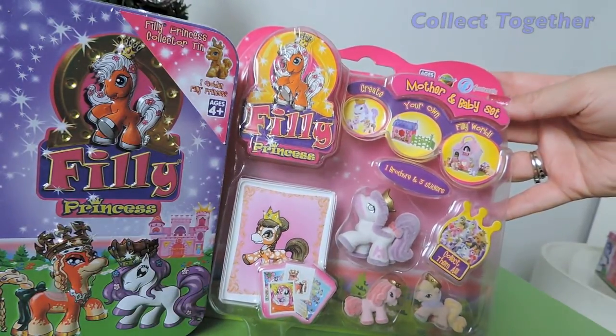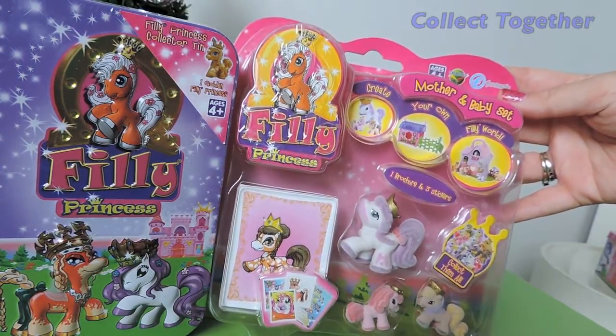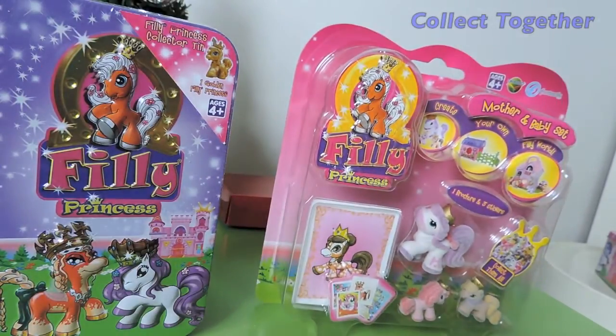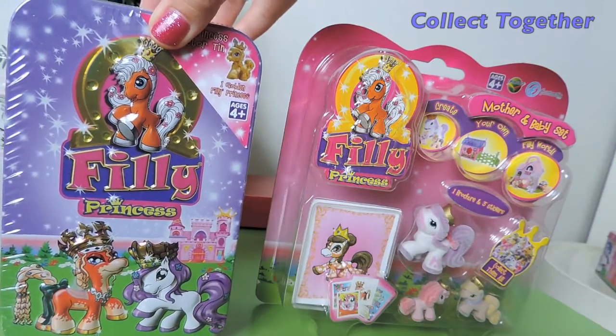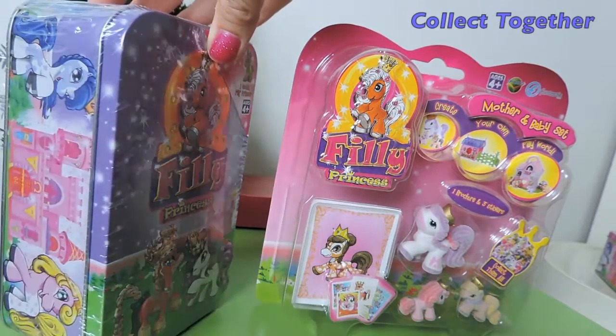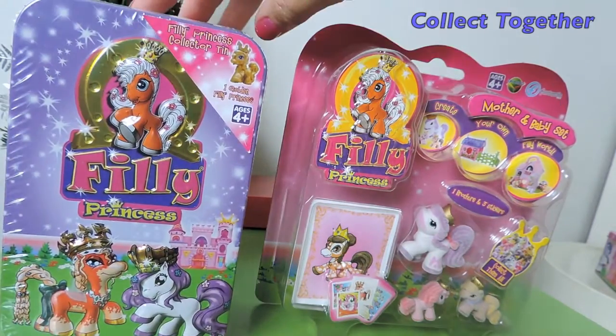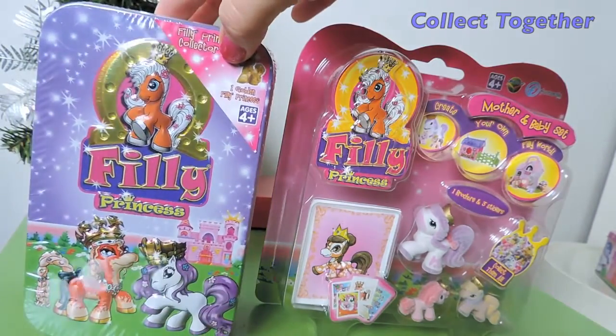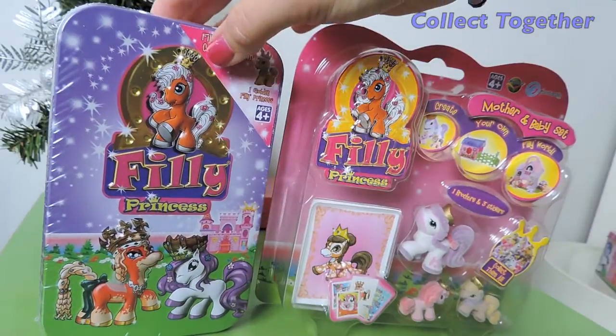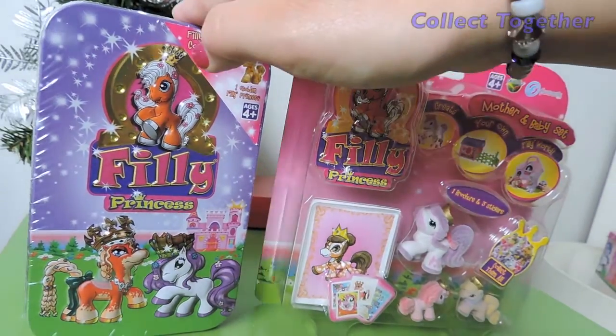We have the Philly Princess Mother and Baby set, and I have another of the collector tins. The other week we opened up the pink tin — this is the purple tin. It looks pretty much the same as the pink version but obviously just a different color, same pictures and prints on there, but I will show you a comparison when I open it.